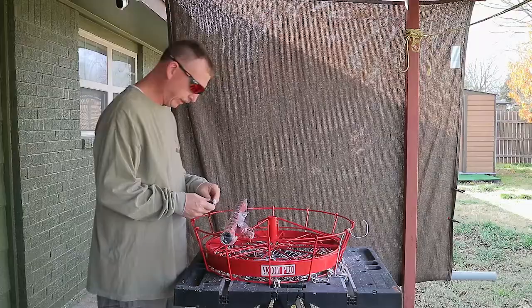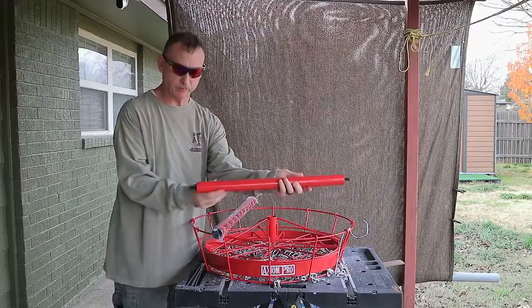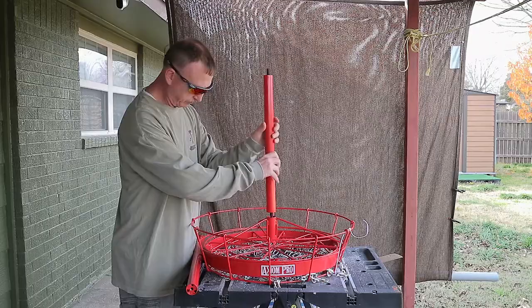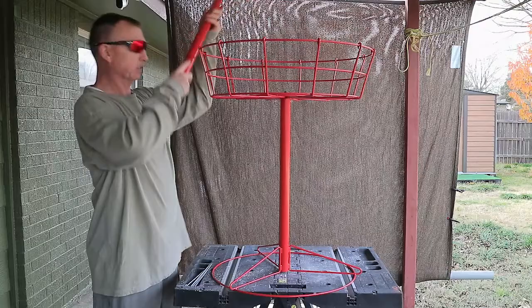All right, here's the base and the stand. It's also got some stakes with it — four stakes where you can stake it to the ground if you want. Here's the two stand sections: this one's threaded on both ends, and this one is threaded only on one end. And this is the top cap that goes on top. The section that is threaded on both ends goes into the base, nice and tight.